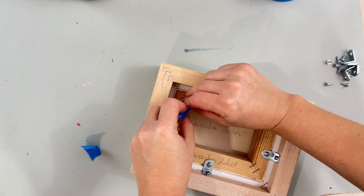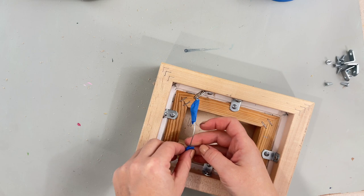Now it's done, ready for hanging. All finished. Beautiful!